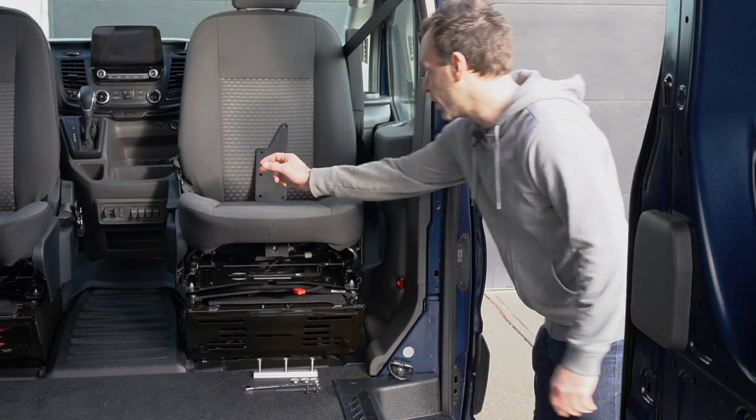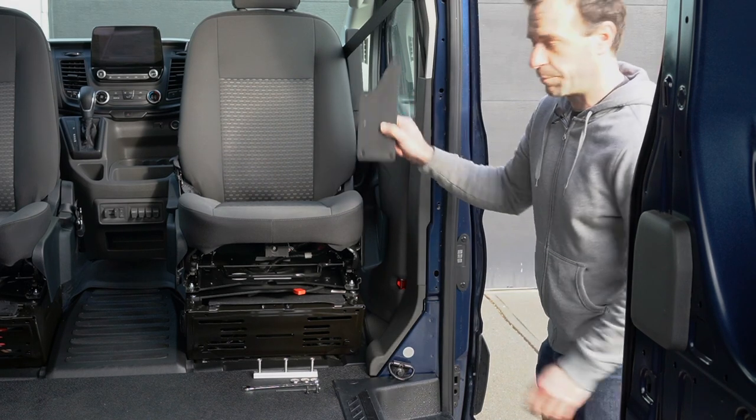Hey guys, so today we are adding a lagoon table to our Ford Transit campervan.